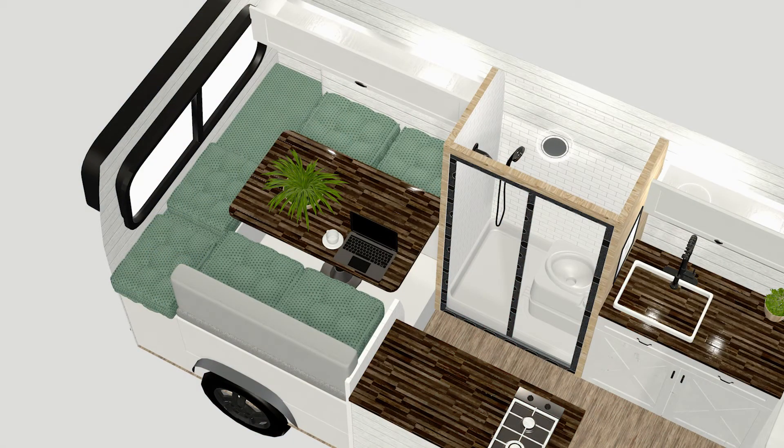Our fourth must-have is a seating area. We have swivel seats in the front but we didn't want that to be the only place we could sit and eat, read, or work. One thing we realized in the van we rented last time is we really don't like eating on top of a made bed. So we really wanted a place where we could relax, do some work, or watch a movie. We're actually going to have a bed that converts to a bench — we'll be able to use it as a bench for workspace during the day, and in about two or three minutes it turns into a really nice bed to sleep in.